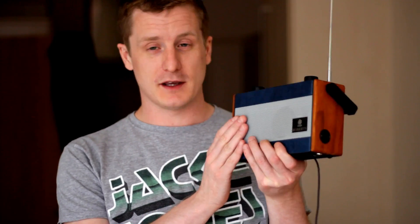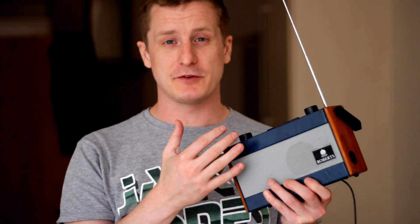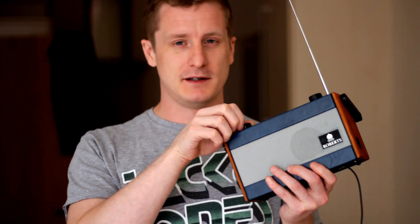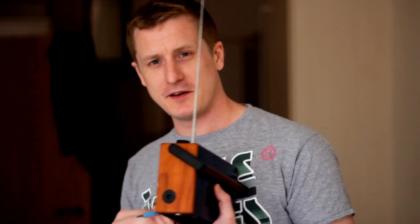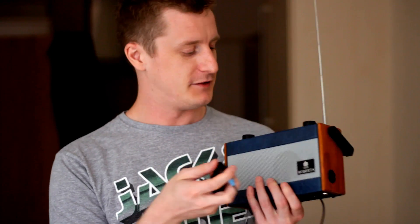It can run off batteries — at the moment I've got some AA batteries in there that total about 8.4 volts or something like that. So it does work — there's the radio as it stands — but it also has the line-in. I'll just plug that in and demo it.